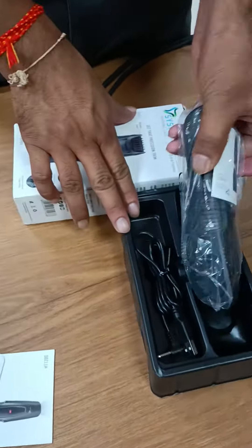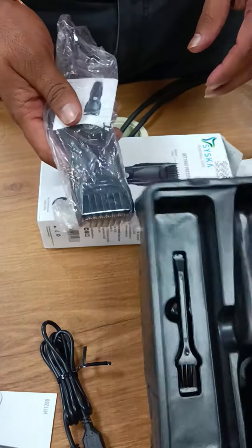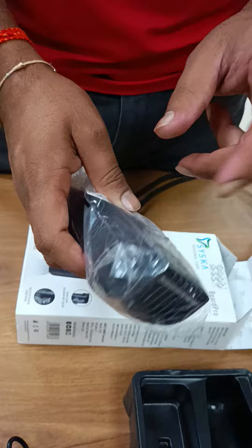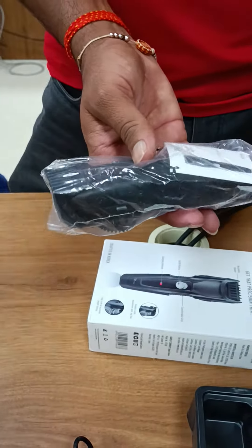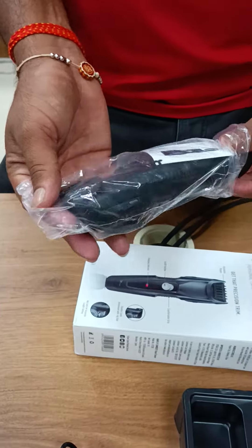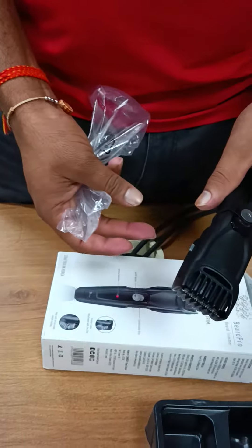This is Siska's machine. Inside it we will get a wire, a brush, a trimmer, and a smart trimmer.